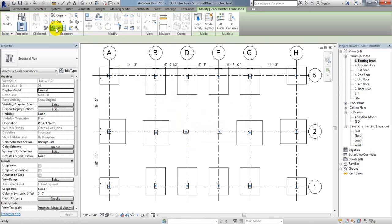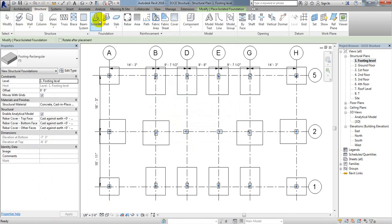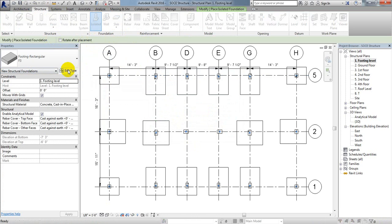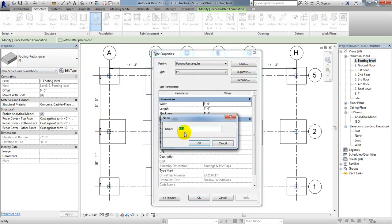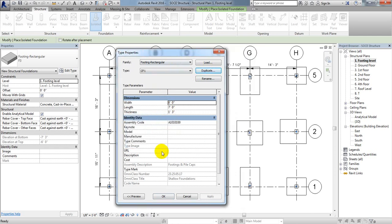First, I'll save that project. Then I'll go to Structure, then Isolated. I'll create a copy by going to Edit, then Duplicate. I'll name it 'Combined Foundation 1' and click OK.